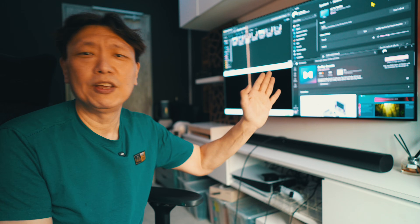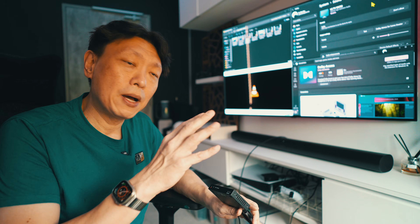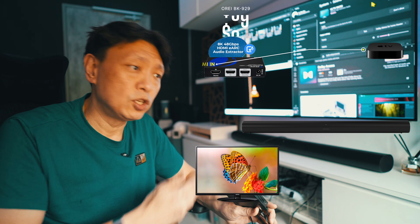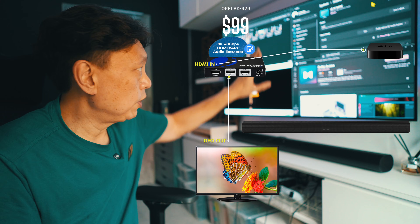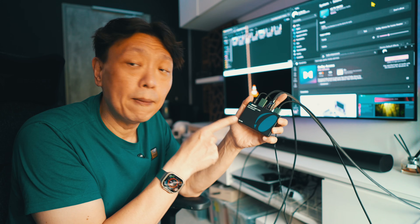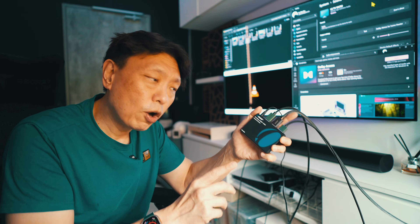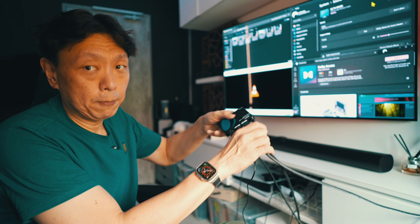If you have an older TV you might need to upgrade, but what if your TV is perfectly fine and you just want to pass sound from your Apple TV, Nvidia Shield, or PC - passing video to the TV and audio to the soundbar? Well, this is what we're going to be talking about today. This is the Orier BK929, and there are several specs I'll talk about in a little bit.